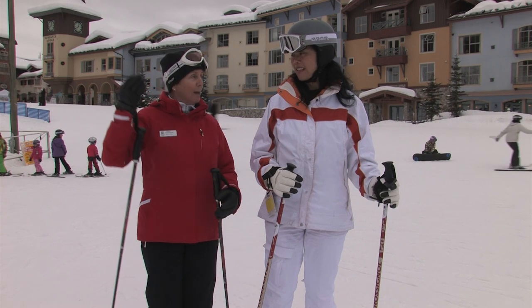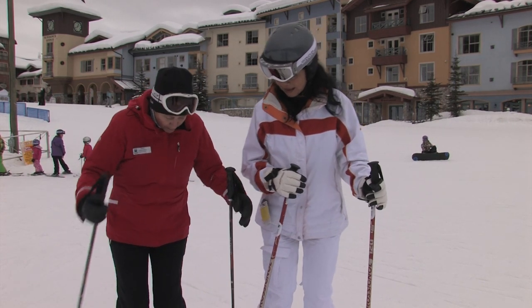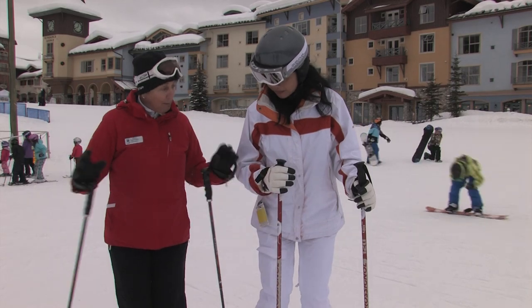The more you do that kind of practicing, the better you get at feeling. You want to be able to feel: is my ski tipped over or is it flat on the ground? In skiing, it's all about balancing.